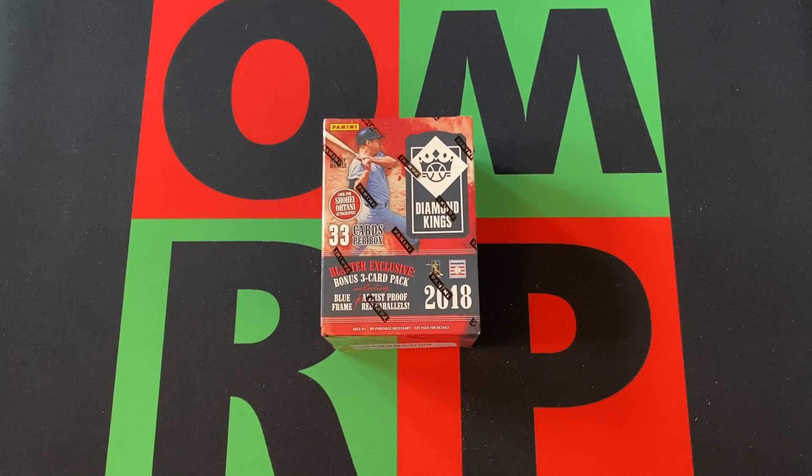Hello everyone and welcome to the One Man Running Head Podcast YouTube channel. I'm your host, and it's Blast Off Monday and it's time for another Blaster Box. Today we're opening up a 2018 Panini Diamond Kings Blaster Box.